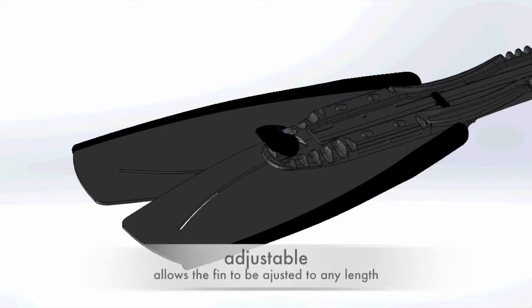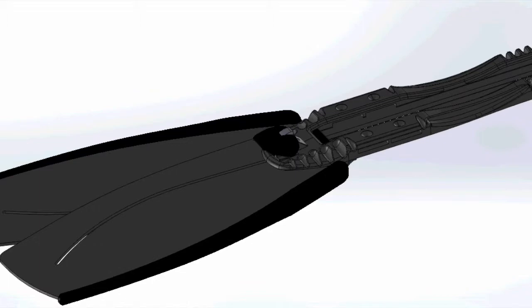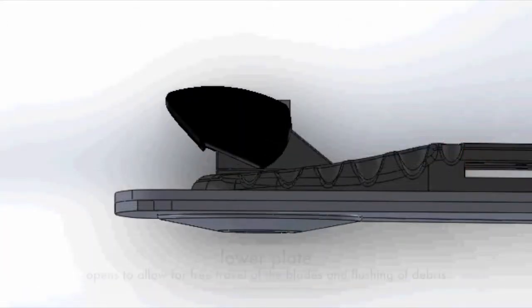This unique design allows the footplate to articulate like the sole of a regular fin, while simultaneously providing a trackway for the blades to slide in and out.